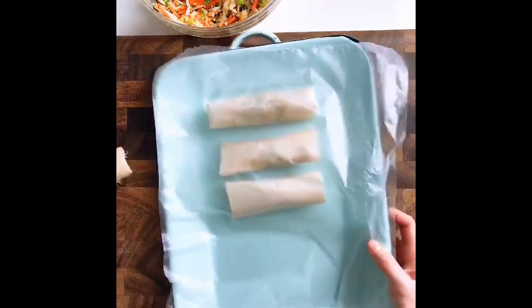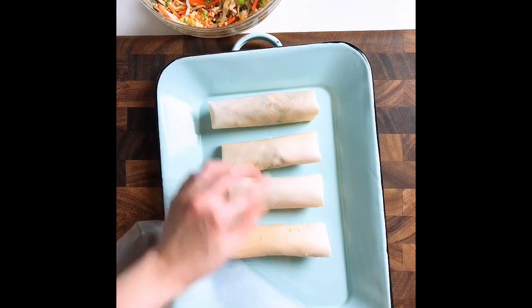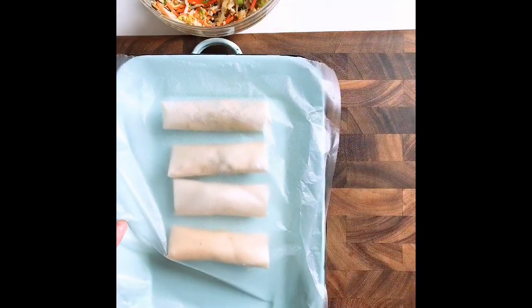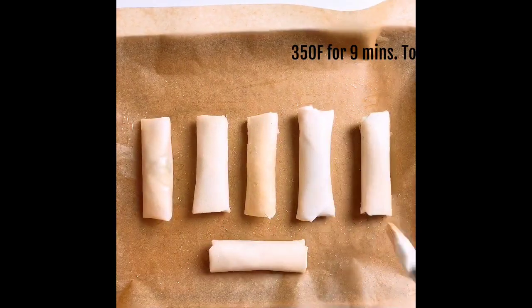Place them seam-side down on a large sheet pan, then cover them with plastic wrap to keep the coconut wraps moist so they won't get too dry while you work on the rest. Then lightly brush with a little bit of avocado oil — not too much — just to give them a little bit of color in the oven.